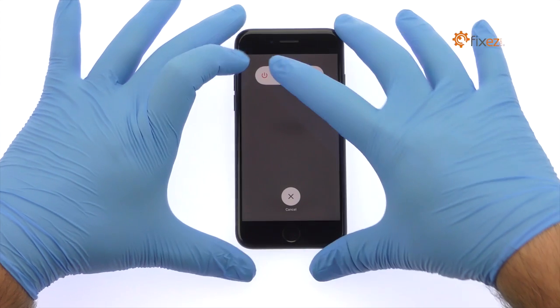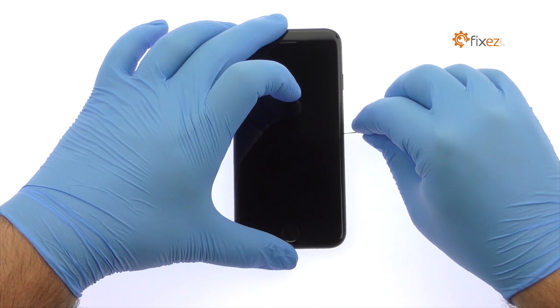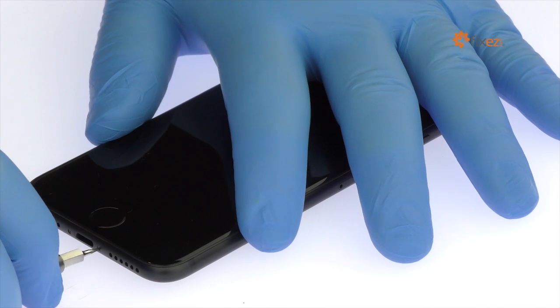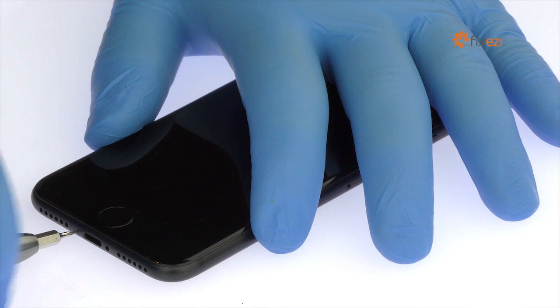Power down your Apple iPhone 7. Eject the nano SIM card tray. Remove the two bottom 3.4 millimeter Pentalobe screws located next to the lightning connector.